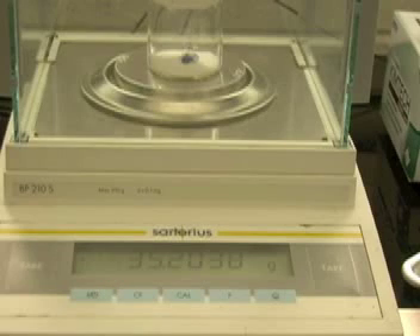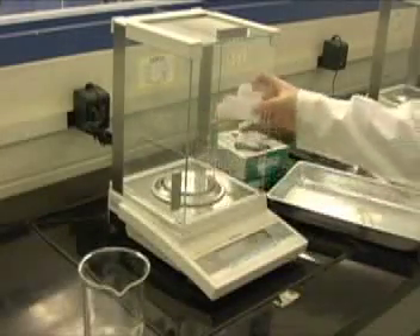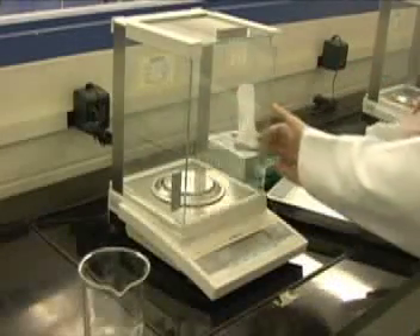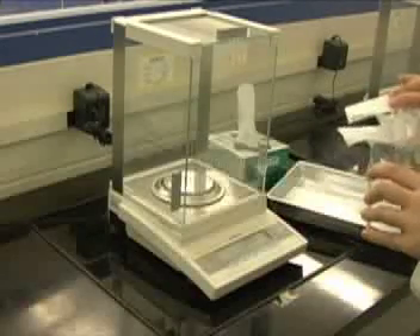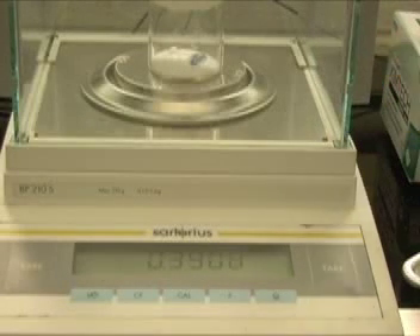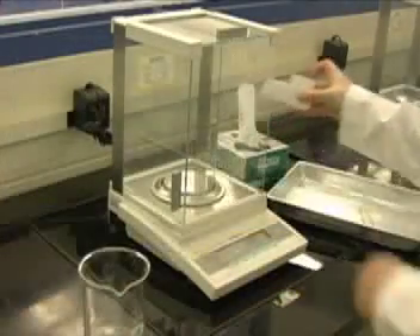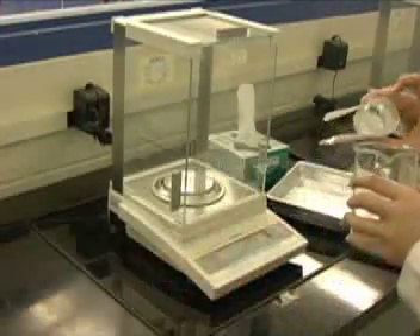If you must transfer a specific amount of your sample to a beaker, you must weigh by difference. Once the balance is stabilized, press tare. Remove your weighing bottle from the balance and transfer a small amount to the beaker. Return the weighing bottle to the balance. The negative number displayed indicates the amount that has been transferred to the beaker. Continue to add the sample from the weighing bottle to the beaker until you are satisfied with the amount transferred. Record this value.